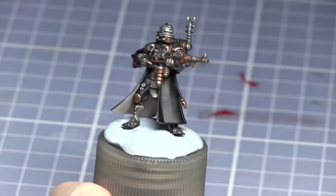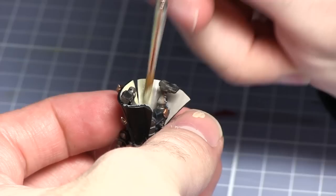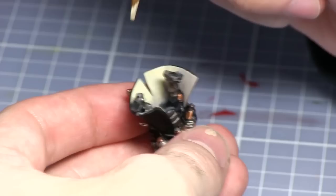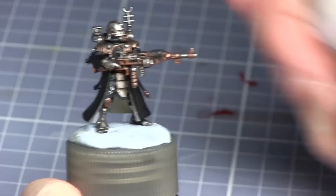Once the first layer has dried I'll now be layering the inside of the robes with Ushabti Bone. The final step for painting the robe interior is to apply a thin highlight of Pallid Wych Flesh along the inside edge of the robes.